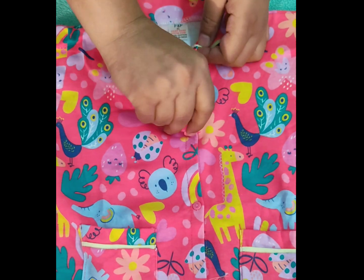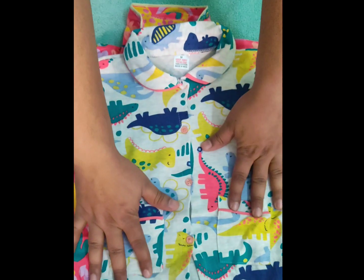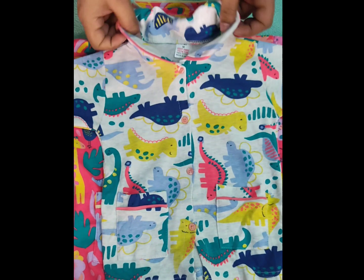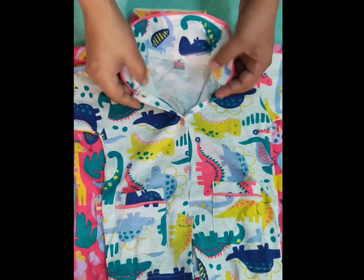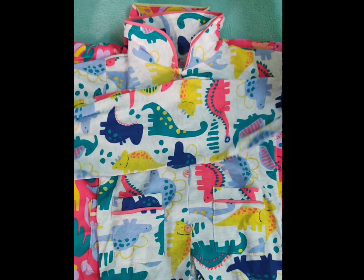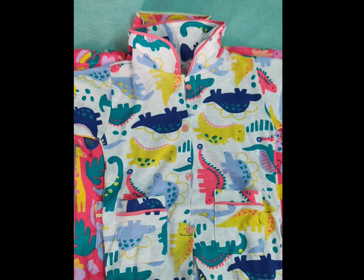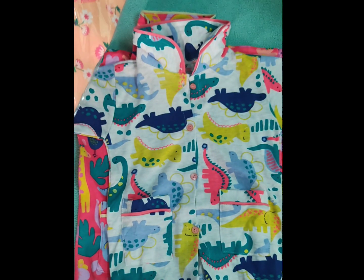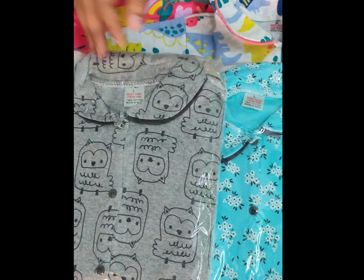With this color you can also get animal prints and dino prints with piping and pockets on the same pattern. You can wear it easily with the bottom pyjama set. I also have more colors to show you. This is a peach color, blue, gray, and orange — all very attractive and fancy.